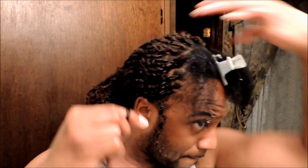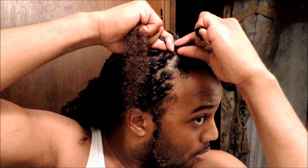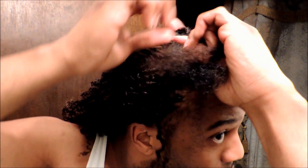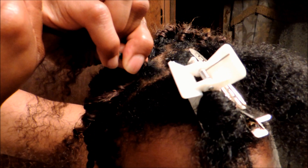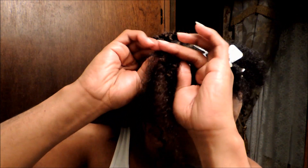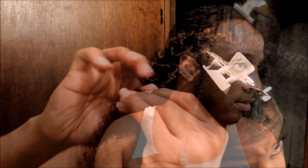I'll walk you through this again. I just braid as normally, using my hair as the third piece to braid. I do a couple of passes braiding to allow the braid to form. Once it's formed, I grip my own hair and pinch down where the braid is, pushing it towards my scalp, then re-tighten the braid by pulling on the extension pieces to hold it in place. I continue to braid for half an inch. After I finish the braiding portion, I split my hair into the two extension pieces.